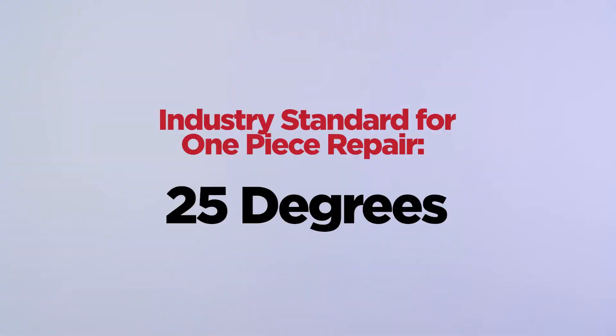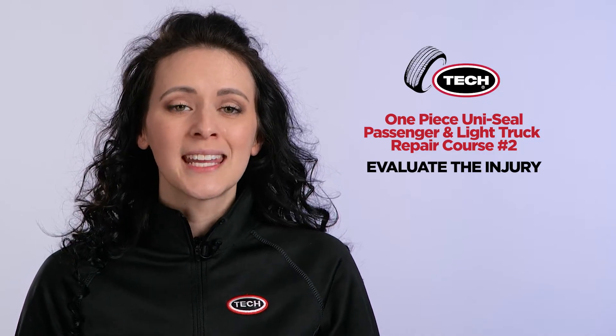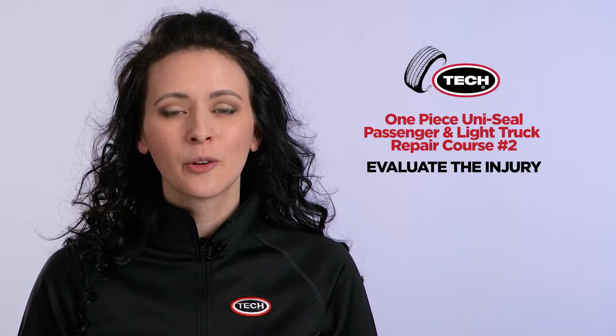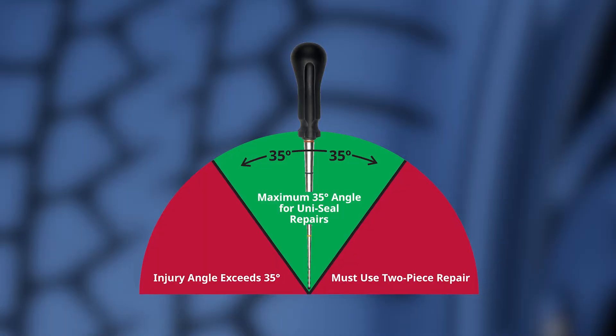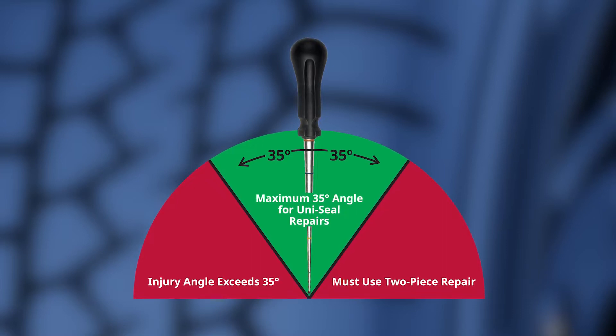The industry standard for one-piece repair is 25 degrees. Tech has performed extensive in-house testing and engaged an independent outside testing facility to determine the maximum angle of injury that Tech products can safely repair. The results from both in-house and the independent lab confirm that Tech's one-piece repair system can safely repair an injury angle of 35 degrees or less.